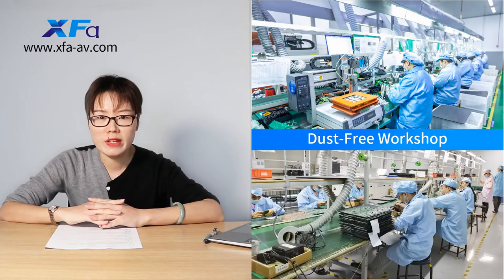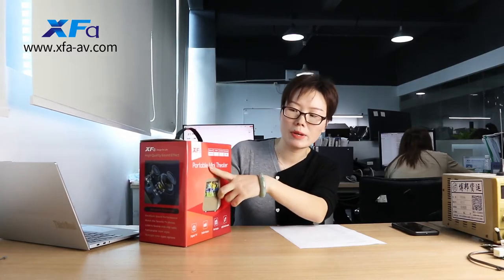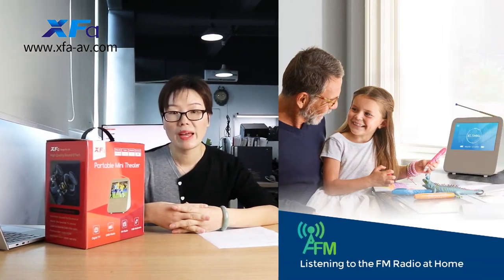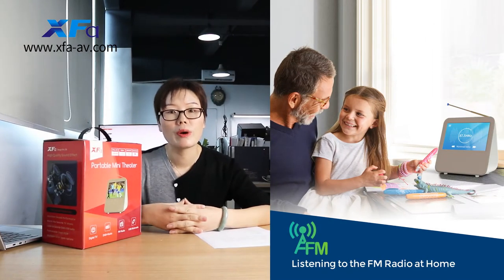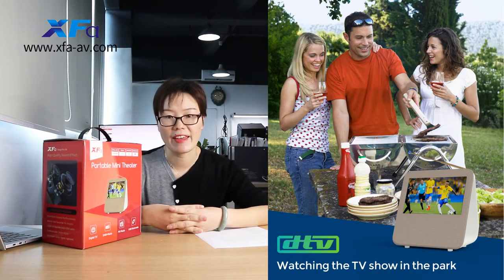In today's video, I would like to share a best design portable mini filter with your guests. This is the portable mini filter. It can be a best partner, no matter if you are at home, in the kitchen, in the living room, or you are camping outdoors or fishing with your friends.